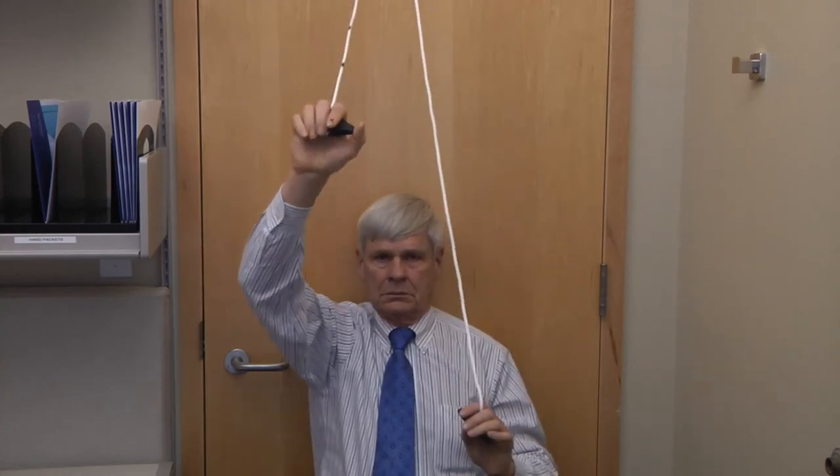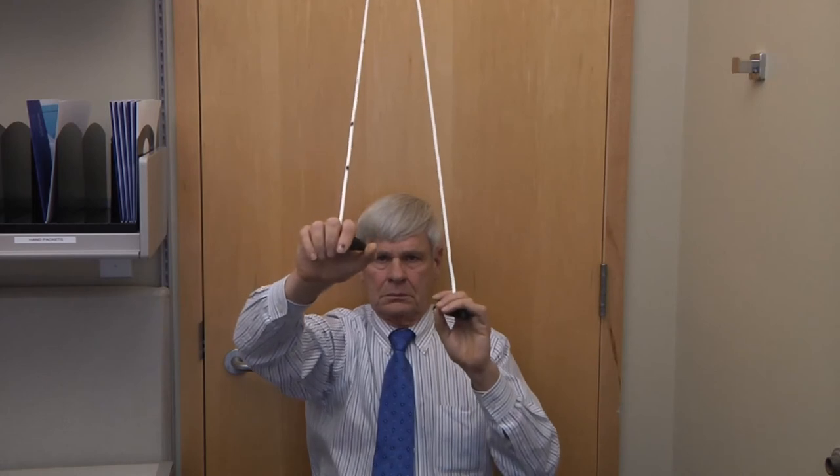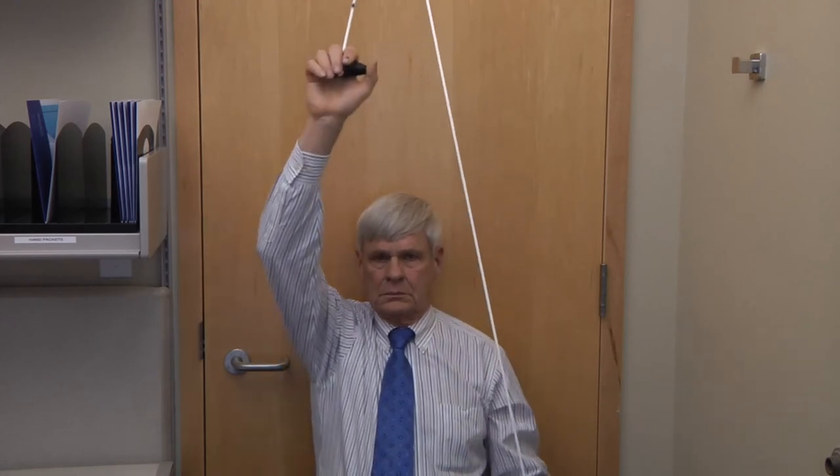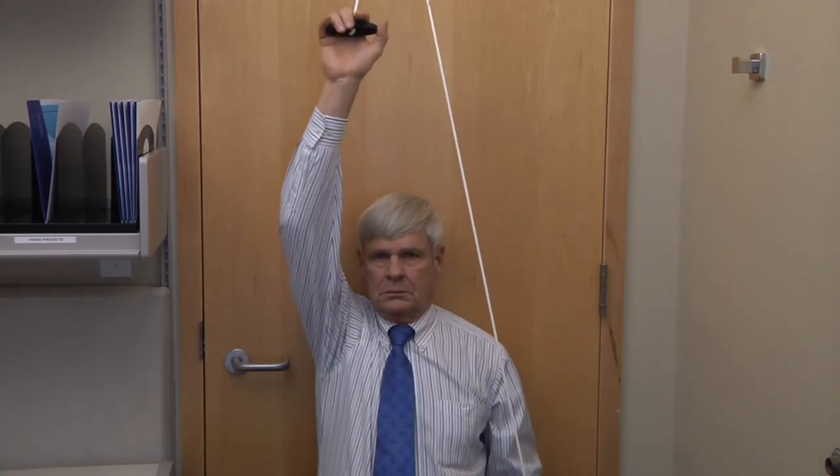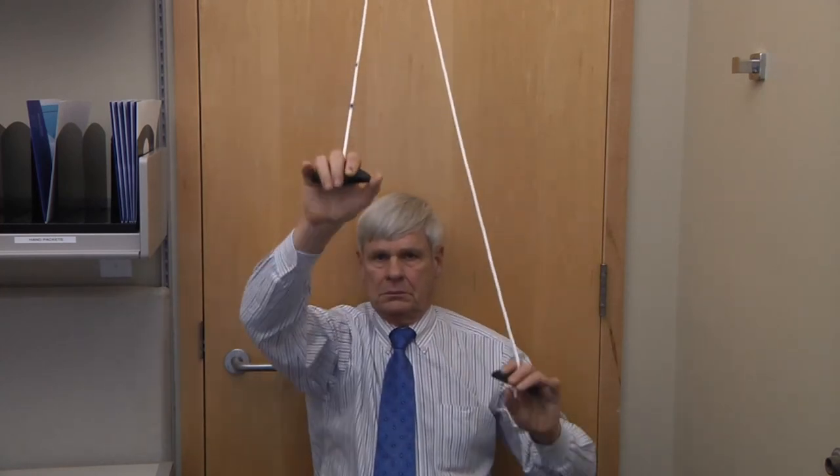The next time, the arm is lowered a bit more, and then the arm is again raised to the full overhead position. Progressively, the arm is lowered more and more by the left arm until the right arm can raise itself all the way to the top.